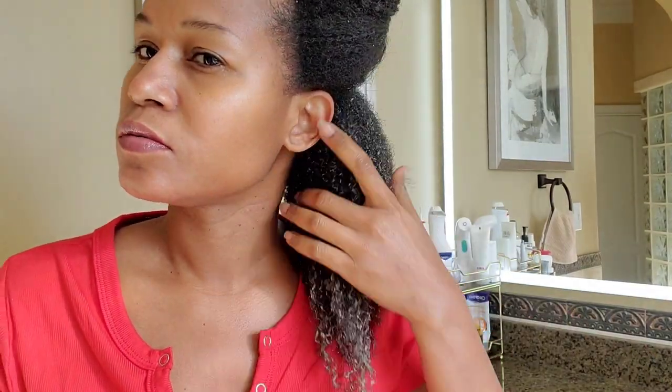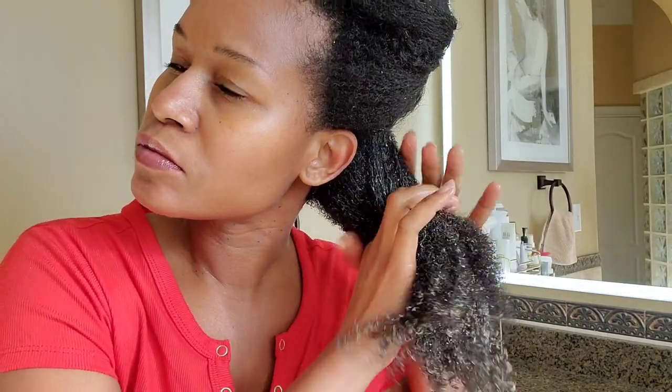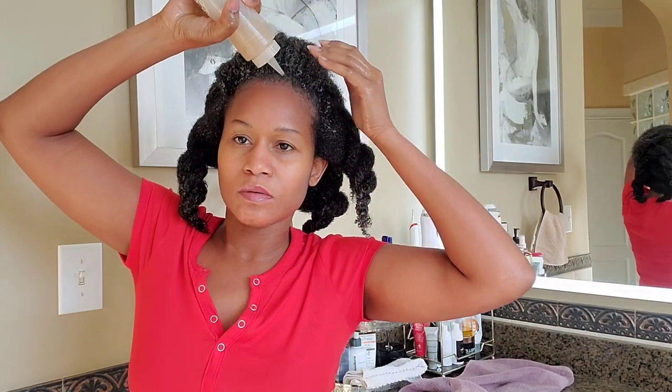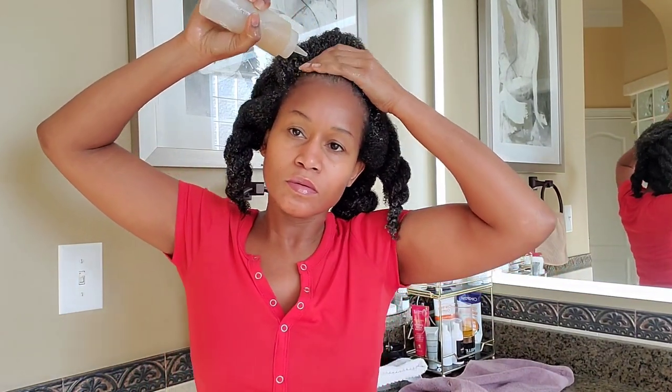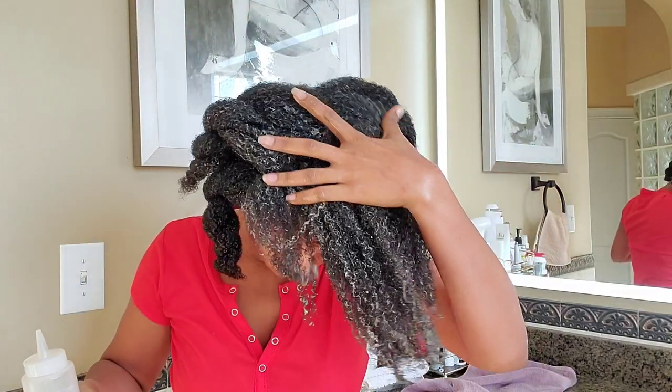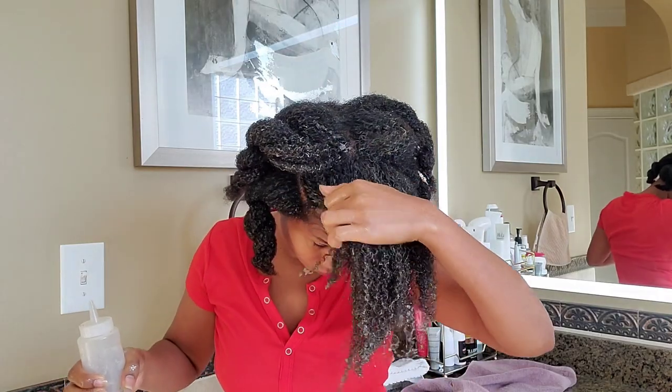If you have leftover gel, you can keep it in your fridge for up to seven days. But if you want to keep it for longer, I would recommend that you put your leftover in the freezer — you can just put it in an ice cube tray. Flaxseed can also be used on your face, morning and evening. It helps with wrinkles and also helps to keep your skin smooth and shiny.